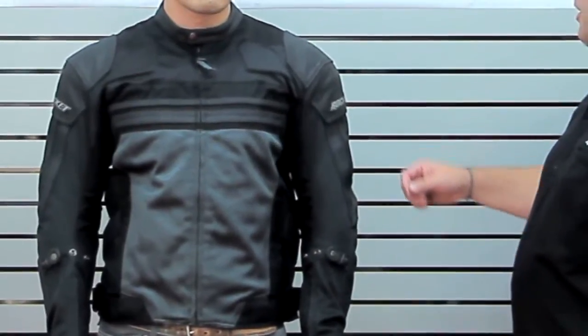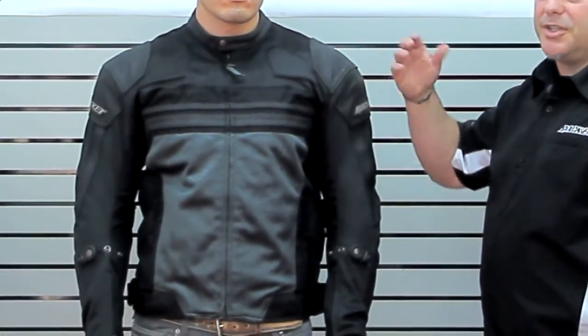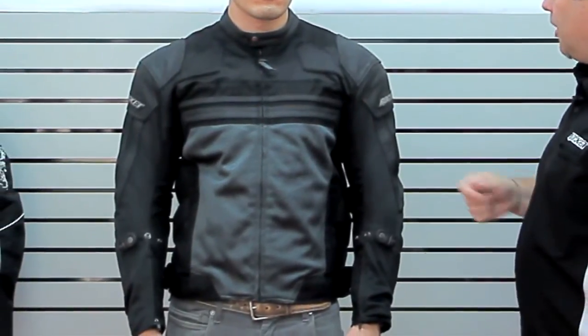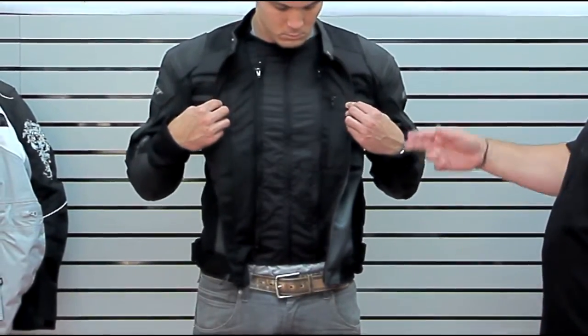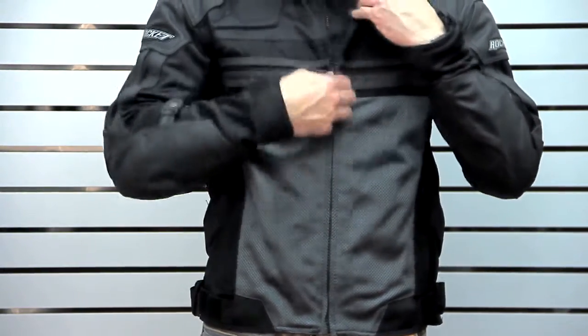Another nice detail is the mandarin cut collar — a lower-profile mandarin cut collar. This is primarily a mesh jacket so it doesn't bog you down up top too much. On the inside, you'll see it's got a windproof interior liner that zips out completely.